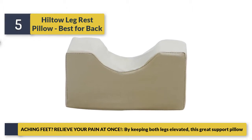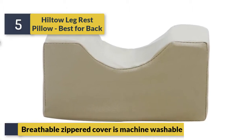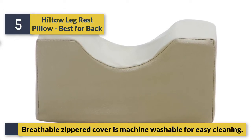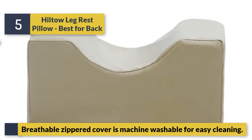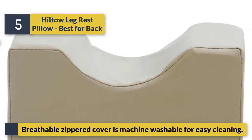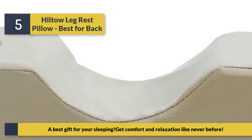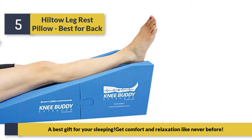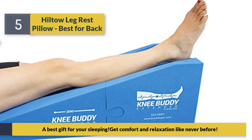This great support pillow features a removable zippered cover that is machine washable for easy cleaning. A best gift for your sleeping — get comfort and relaxation like never before.